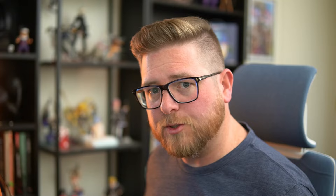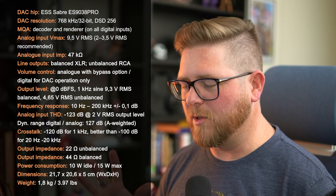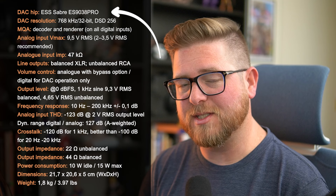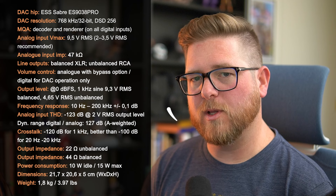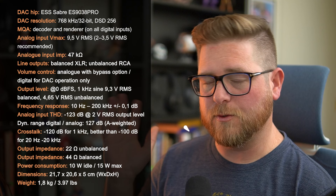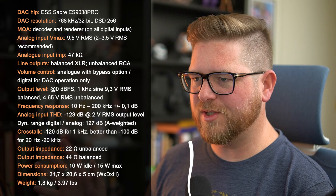The specs. I'm going to throw the specs on screen right here. There's a lot to look at, so feel free to pause and read. The key things I want to highlight: the chip is an ESS Sabre ES9038 Pro. The DAC resolution can go all the way up to 768kHz at 32 bits and also has support for DSD 256. It also supports MQA with a built-in detector and renderer, and has a frequency response range between 10Hz and 200kHz. Wow, that is way overkill, but cool as hell.